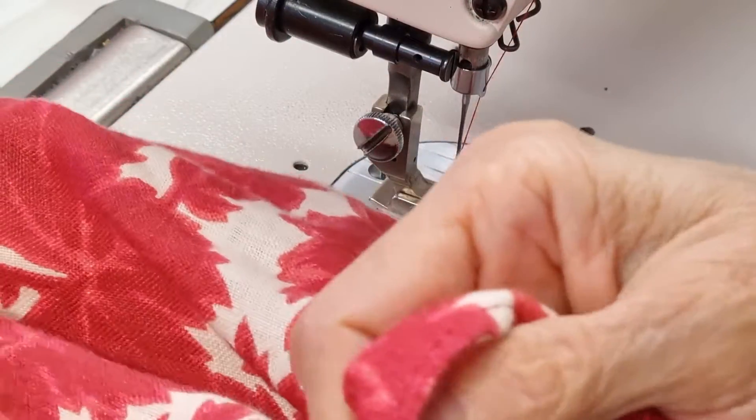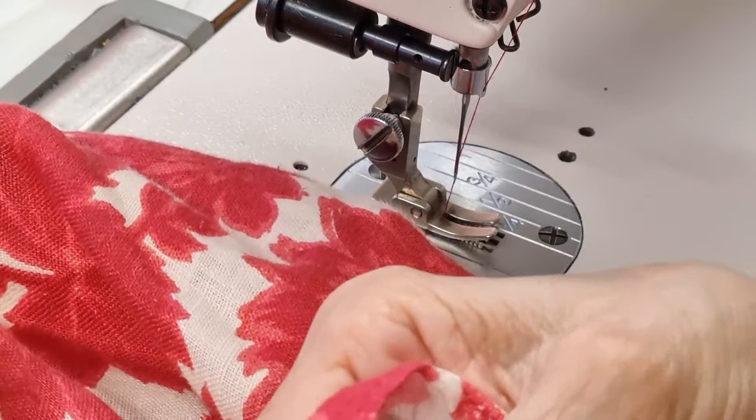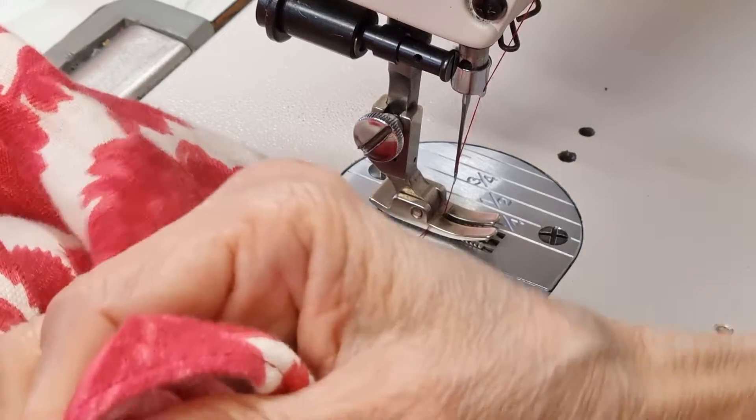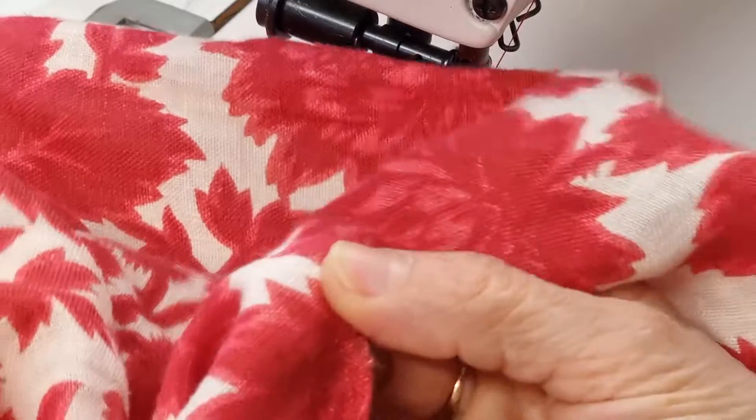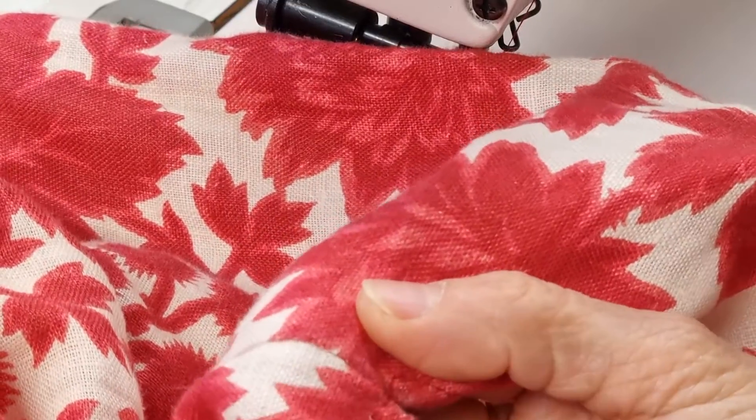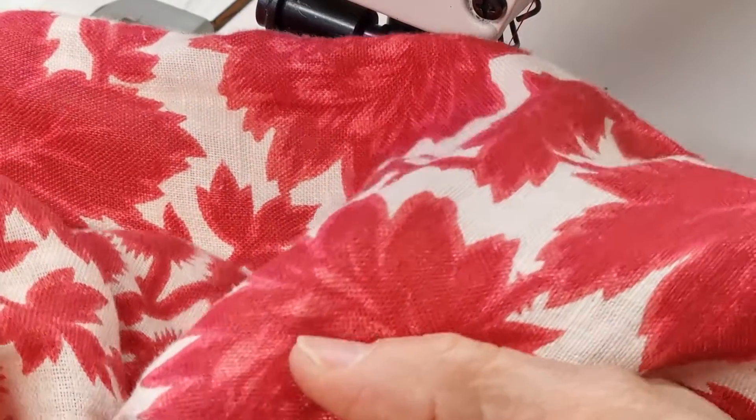If you don't have interfacing, you can put something very thin like lining or G-form underneath and then do it the same way.